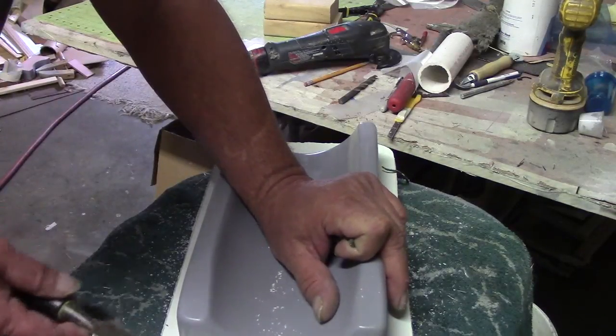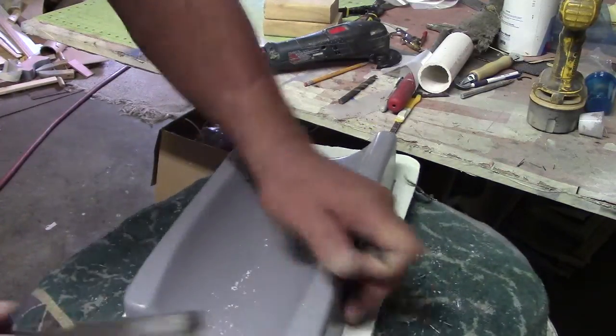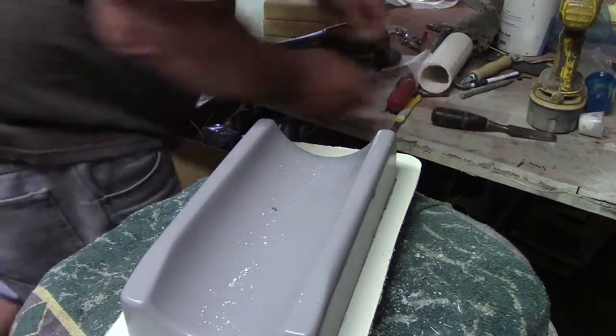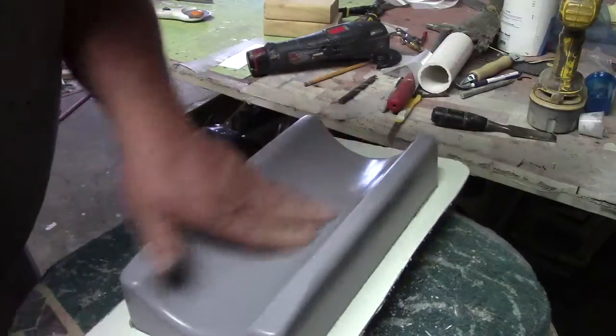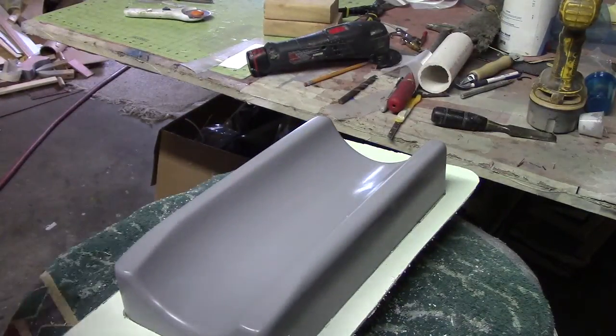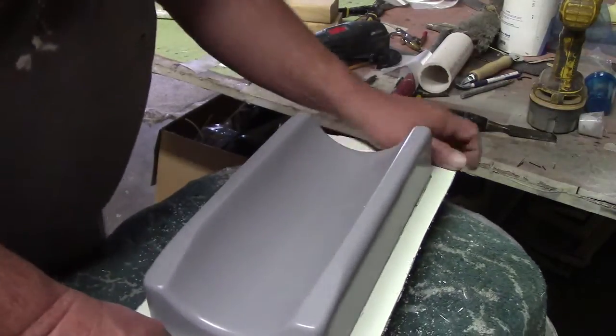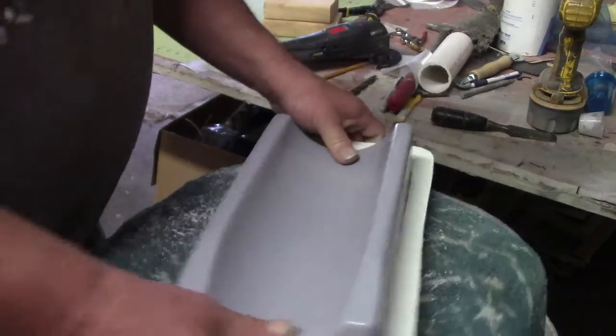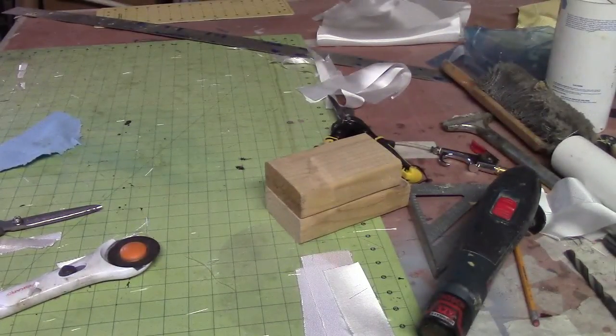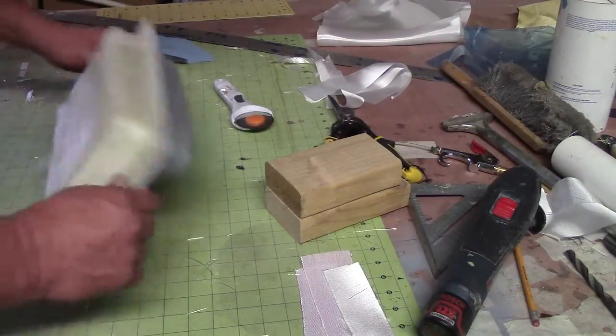This is gonna be kind of a short video until I get the next step ready. I don't usually de-mold nothing at this stage, but let's put my flanges on — I have to. Now this is where the tooling board really comes in handy, because it's got some weight to it. It's gonna help this thing come out of the mold.